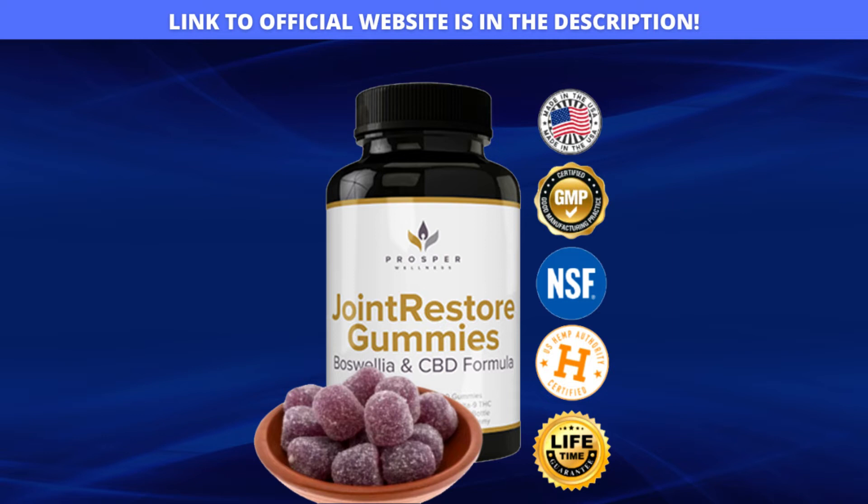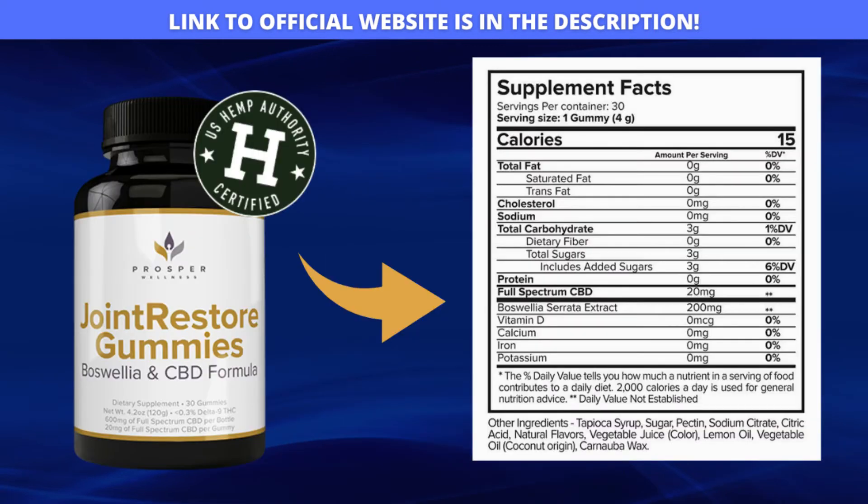On the site of the official producer of Joint Restore Gummies, which I will leave here in the description of the video, you will see a lot of important information about this product, about its formula and what ingredients it is made with.